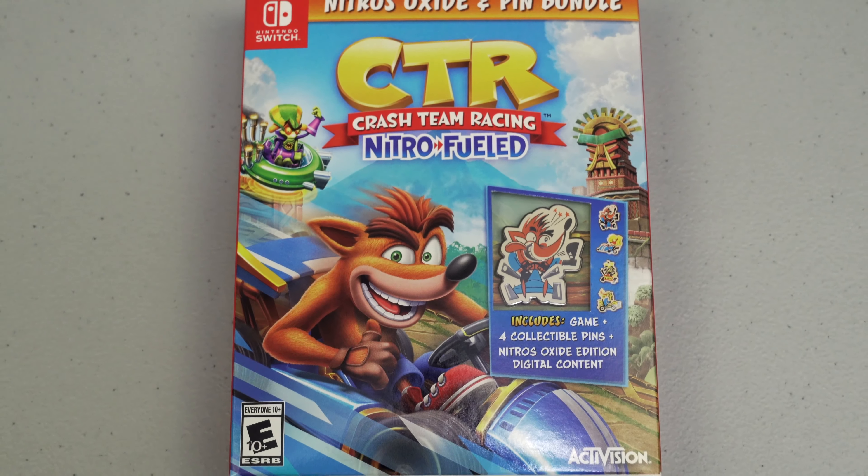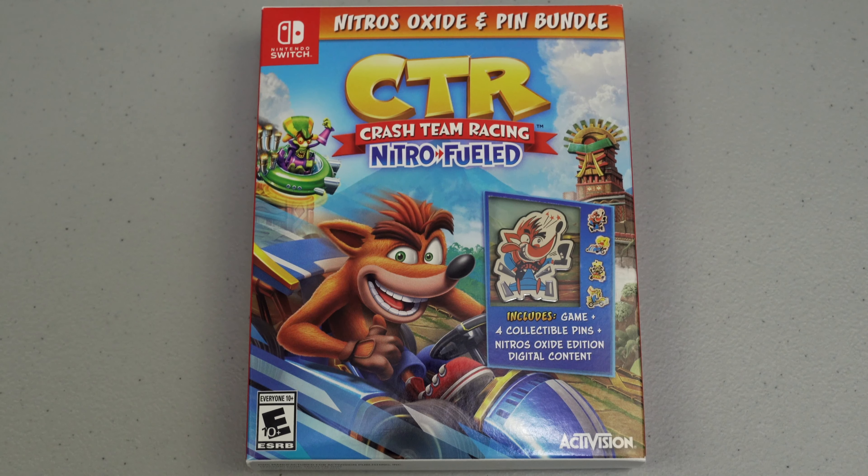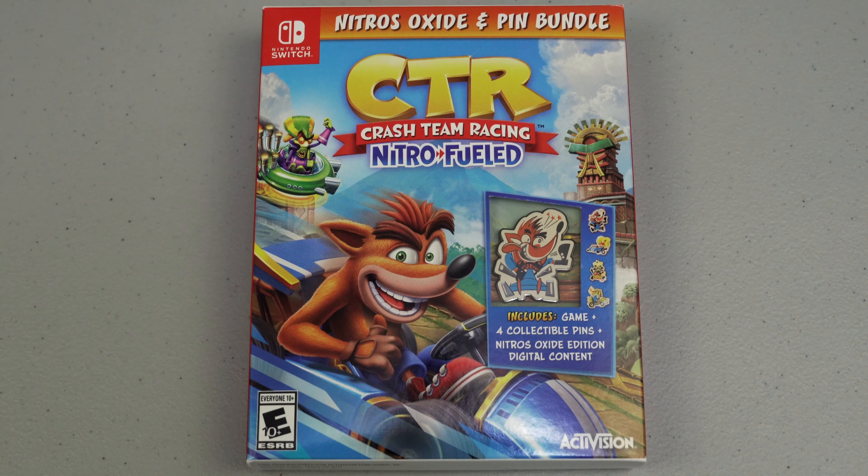Hello YouTubers! Today's unboxing is Crash Team Racing Nitro Fueled — Nitros Oxide and Pin Bundle, only available at GameStop for the Nintendo Switch.